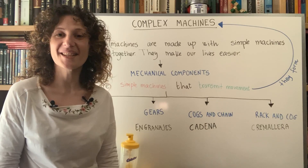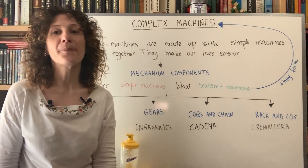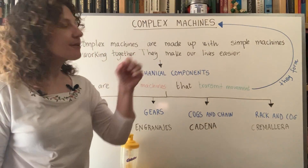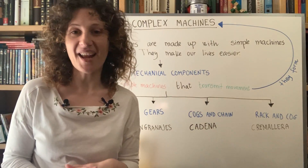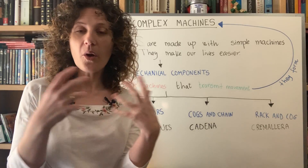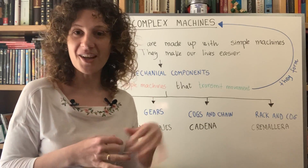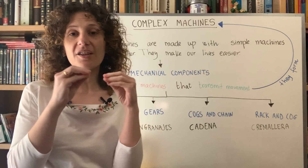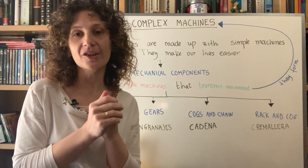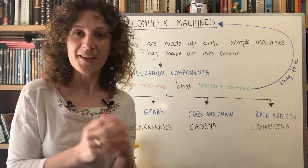Hello kids! Today we are going to study natural science and learn about complex machines. Complex machines are made up of simple machines working together, and they make our lives easier. This is like working at school — when we work as a group, we help each other and get better results than working alone. The same happens with machines: putting simple machines together as a team gives us better results, more useful tools, and more options in technology.